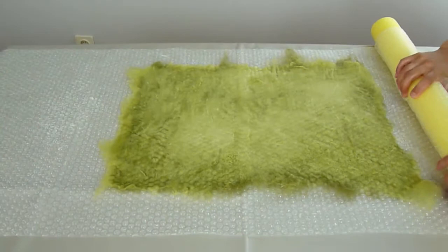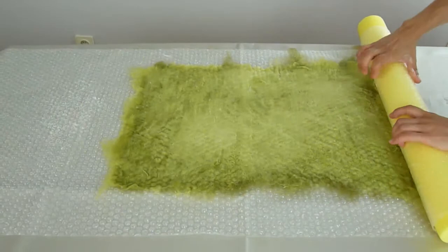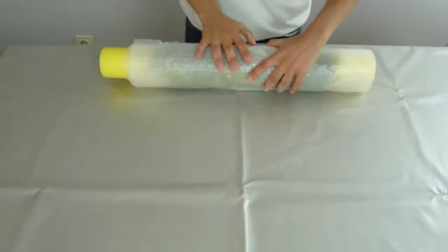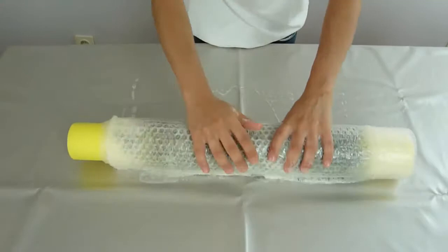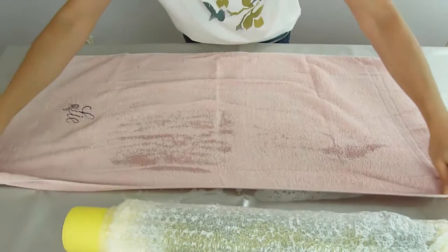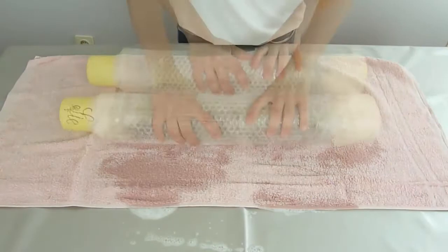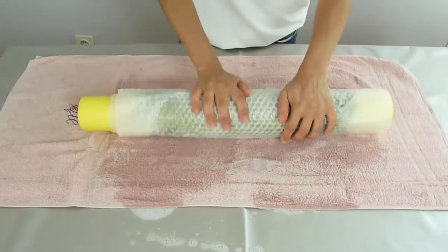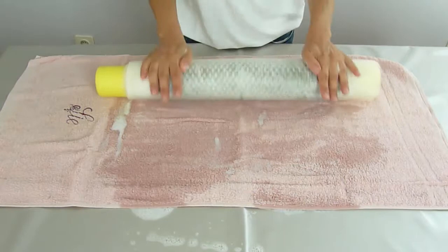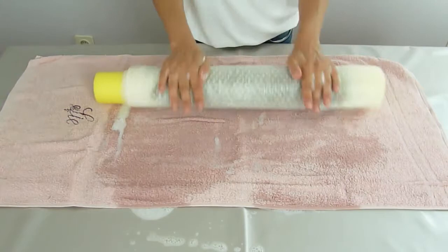Now I'll roll it up to start the rolling method, and this is why you need the pool noodle. Roll it up together with the bubble wrap. This will save you some time instead of just doing it with your hands. If you're working on a very small piece, there's no point doing this, but for a bigger piece it's worth it because it makes the process quicker. Place an old towel on the table to absorb the extra water, and roll. Go on rolling for a while and then turn it around. You can also tie the ends with elastic bands to keep the bundle together.